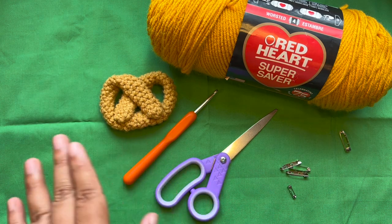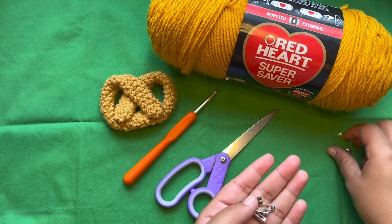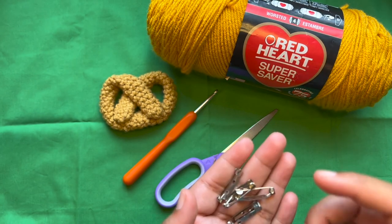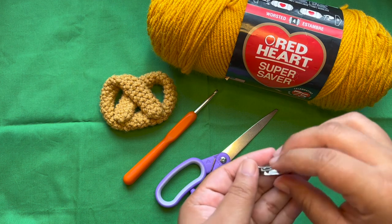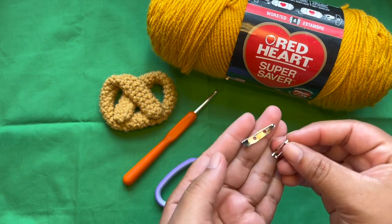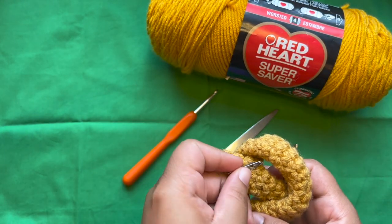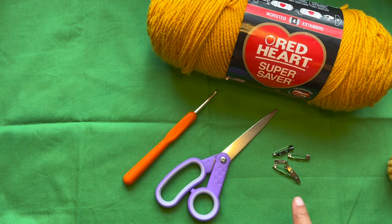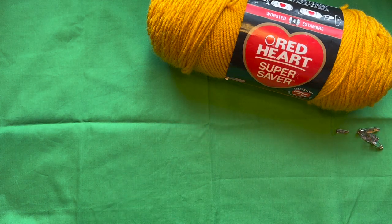You can use whatever you would like. The pretzel is just going to come out a little bit smaller if you use a smaller hook, or bigger if you use a bigger hook. Then of course you're going to need scissors. For these pins I purchased a set on Amazon — I believe a case of a hundred. It came with a plastic box, so I will link that in the description box below. It does come with two sizes. I'll link that below, so let's get started on the actual tutorial.